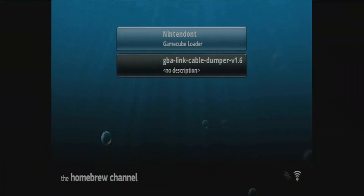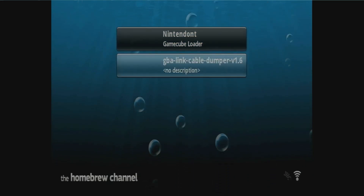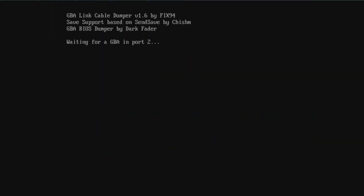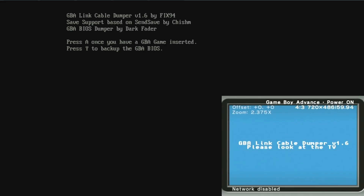Over on the Wii, we're going to launch the GBA Link Cable Dumper program from the Homebrew channel — just scroll down and select that. Once it gets loaded, it's going to be looking for the Game Boy Advance in port 2. Give it a second for it to detect it, or if you haven't plugged it in, now is a good time to do that. Once it's detected, it'll send basically the program that it uses to dump the games with. Give it a second and you should be greeted with a screen like this over on your Game Boy Advance.